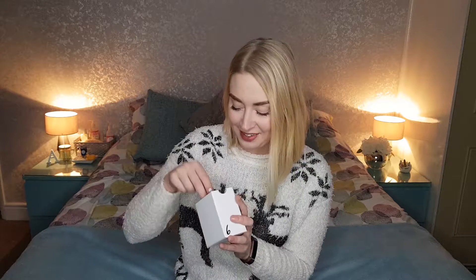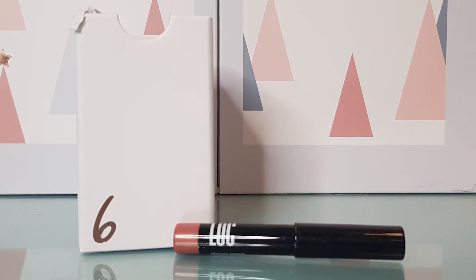It's day six in the Birchbox advent calendar, and today I have for you guys a Lock eyeshadow crayon in the shade Peachy Sheen. I'm going to zoom in and give it a little try and let you know what I think of it.